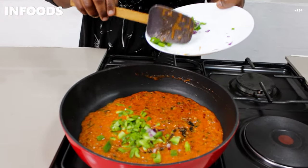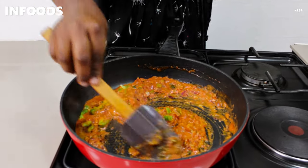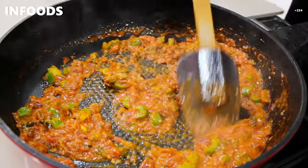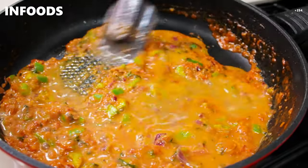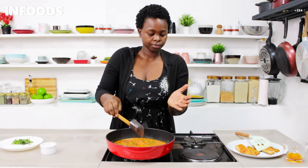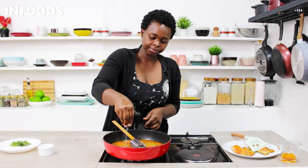Add green capsicum and stir, then let this cook for one minute on low. After one minute, add half a cup of water and stir it in. Then check your seasoning — I need to add a little bit of salt, about half a teaspoon.